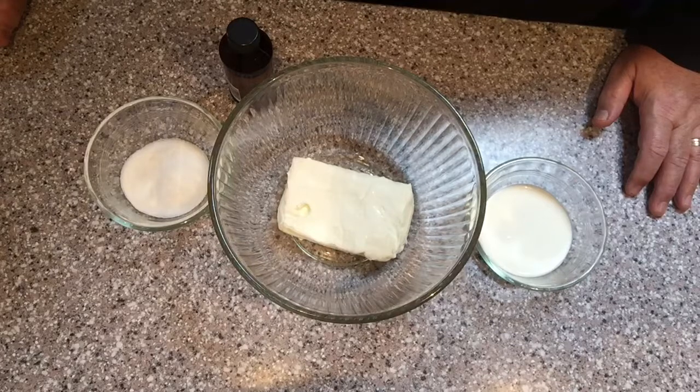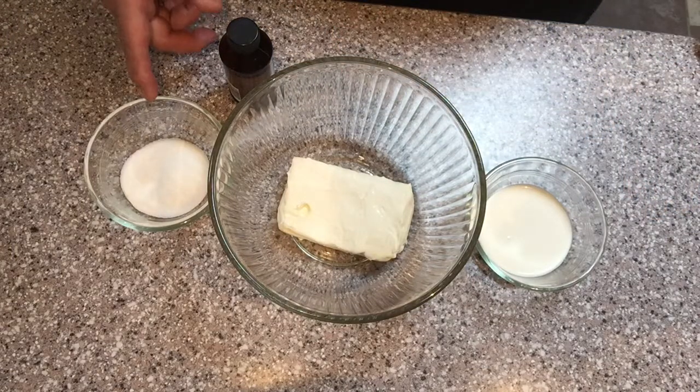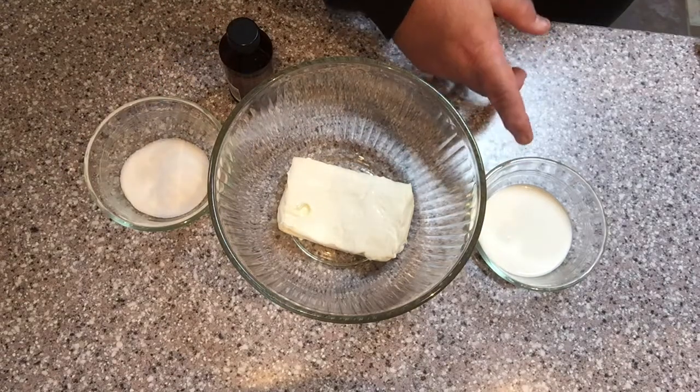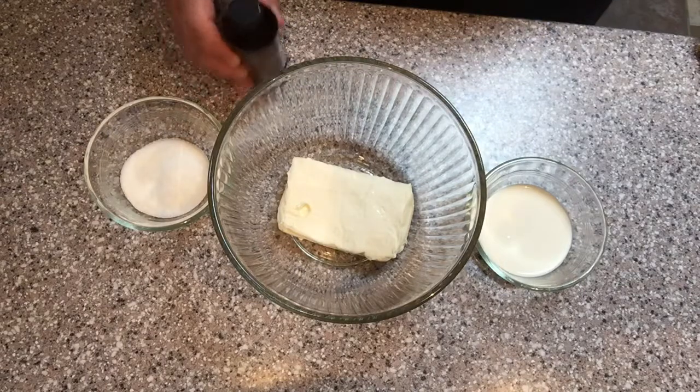The first layer of your tart is going to be a simple vanilla flavored cream cheese mixture. You'll need 8 ounces of softened cream cheese, 2 tablespoons of sugar, 2 tablespoons of heavy whipping cream, and 1 teaspoon of pure vanilla extract.